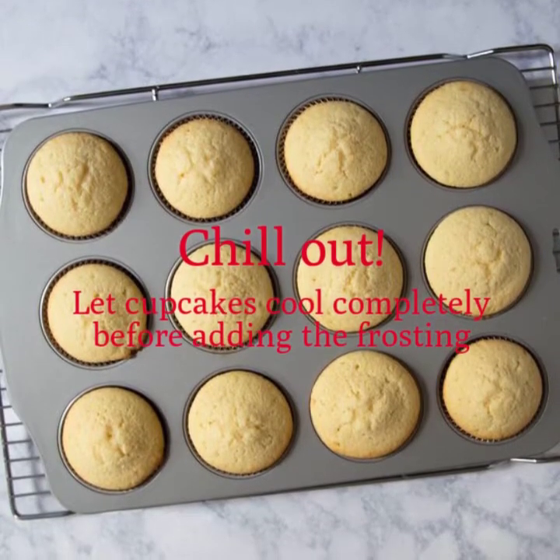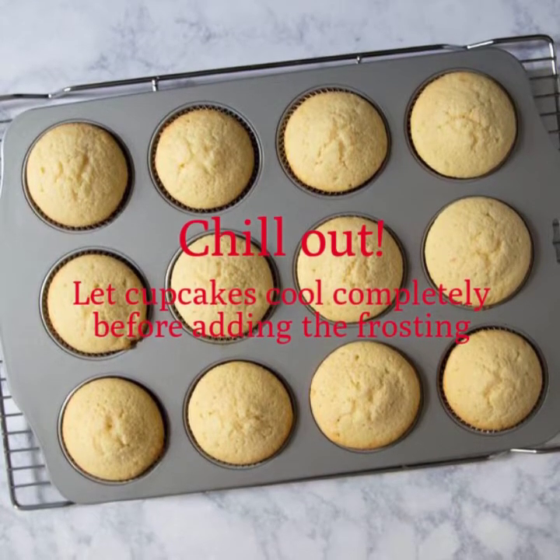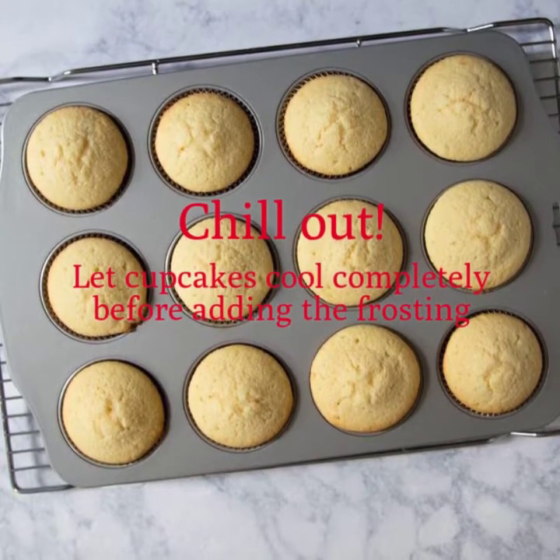Cupcakes look beautiful and frosting is done. I know it's probably very tempting to assemble them right now, but the most important part is to let these cupcakes get to room temperature and completely cool down. If not, it's going to make a big ol' mess.